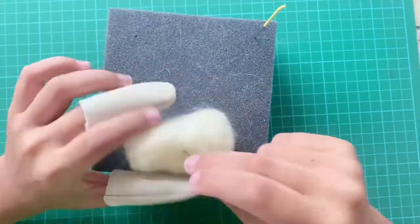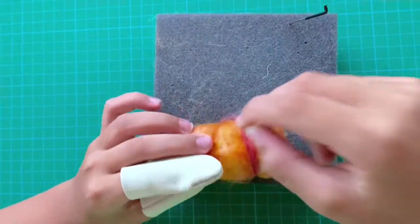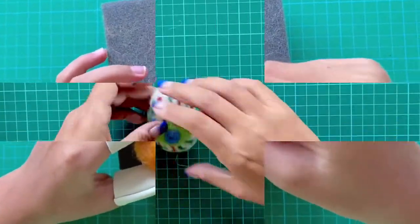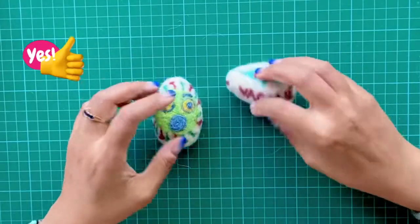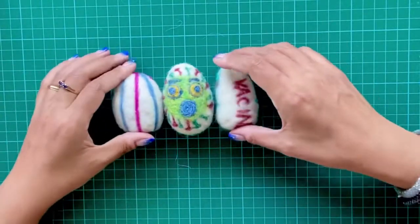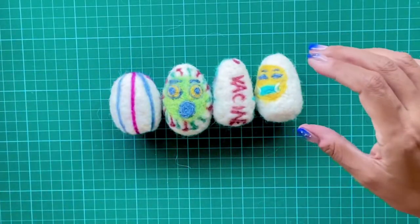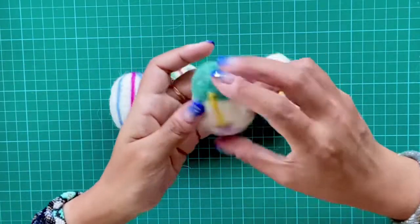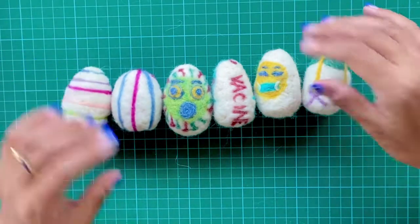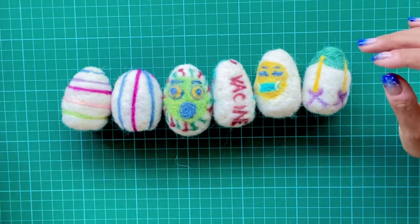My 10-year-old son saw me felting and he wanted to give it a go. He definitely still needs to work on the shape of the egg — in fact we both do — but I'm sure with some practice we'll get the hang of it. So is this a beginner's kit for felting? I would say yes. Here are the Easter eggs I was able to produce with this kit — certainly not perfect shaped eggs, but we're getting there. I hope you found this kit review useful.